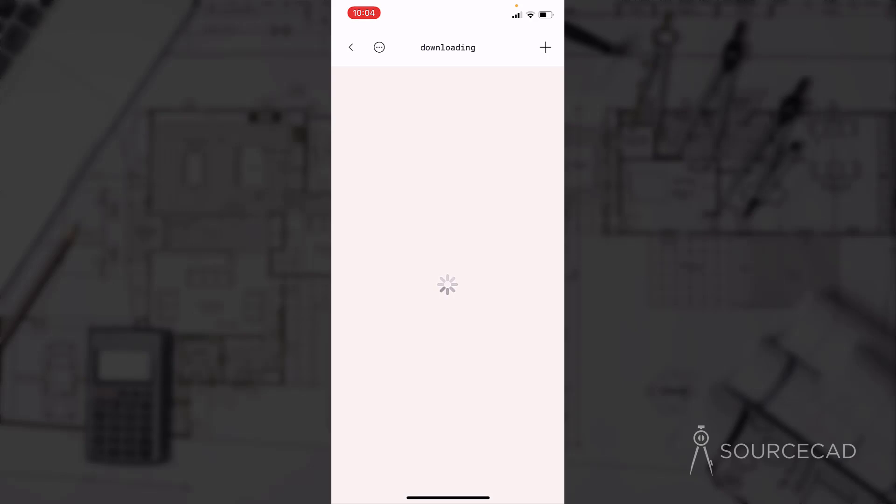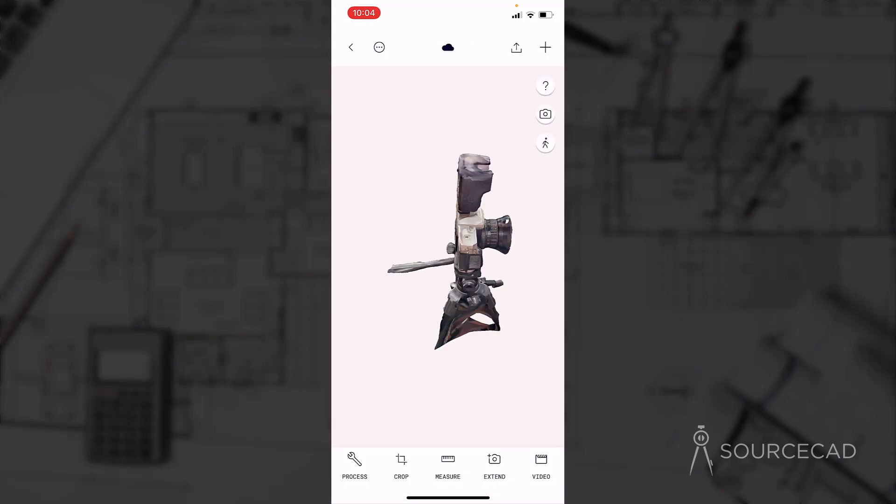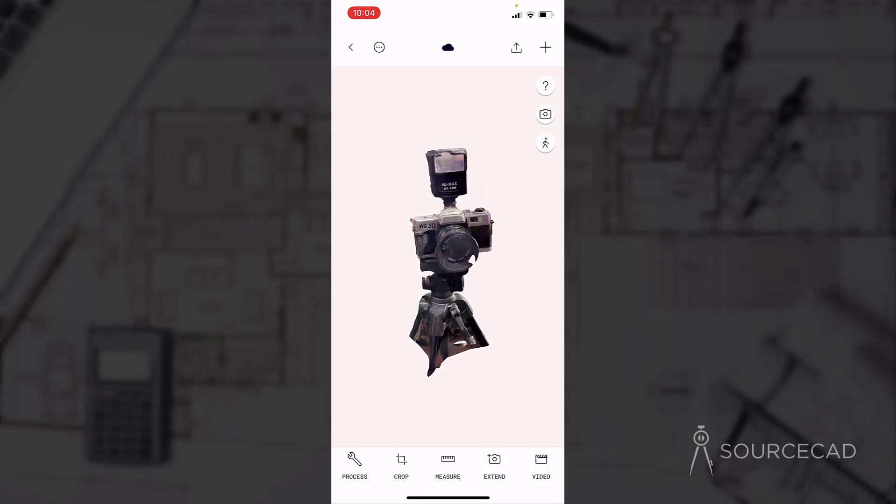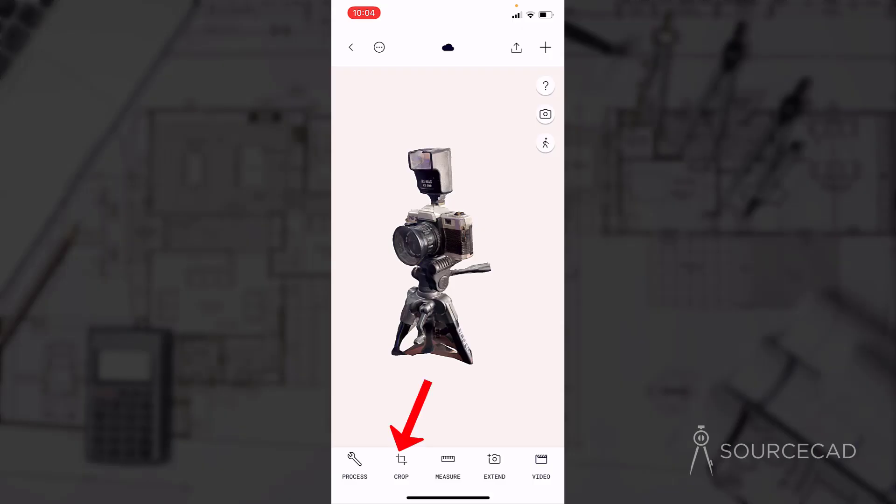The processing is done and it is downloading the 3D model from Polycam servers. Here we have the final 3D camera. As you can see, it has a lot of details, textures, and lights — everything is fairly clear, though there are some problem areas which you can fix by taking even more pictures. Let's just crop this. Select the crop option and this cuboid will show up.